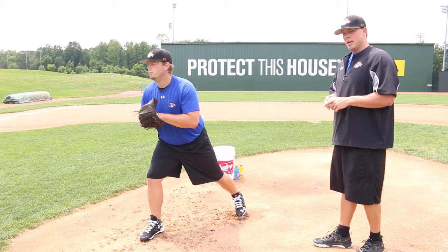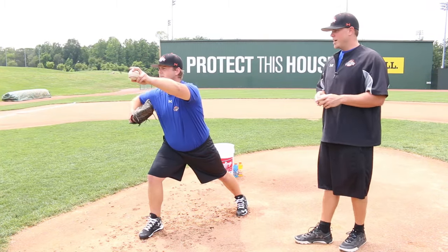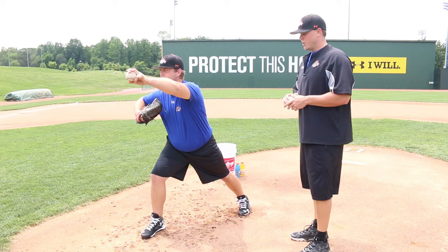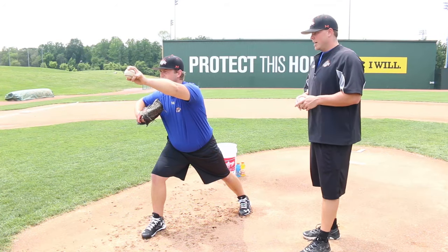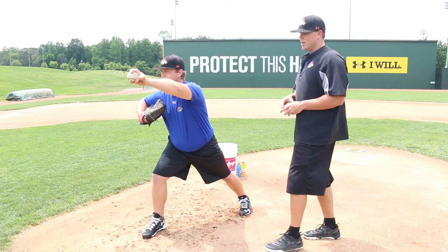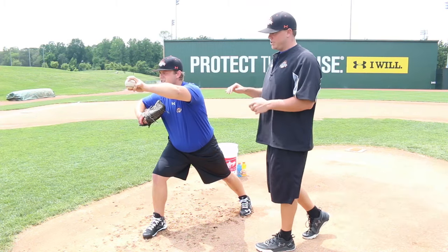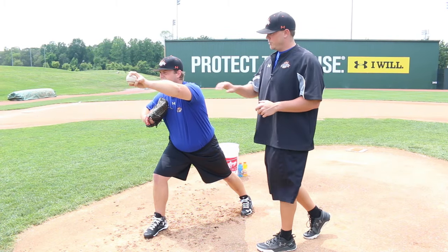I have Hunter Ressler here — he's going to be demonstrating for us today. Hunter is going to set up in his release point position. The ball is facing his target, he has his legs spread and a good athletic position. From here, Hunter is simply going to load both of his arms back, really trying to pinch his shoulder blades. Go ahead and do it slow, Hunter.